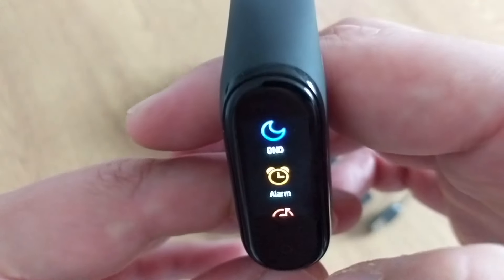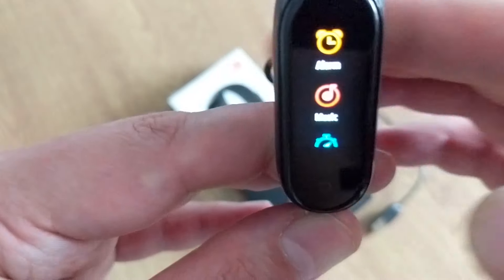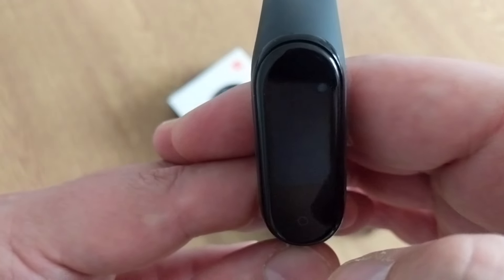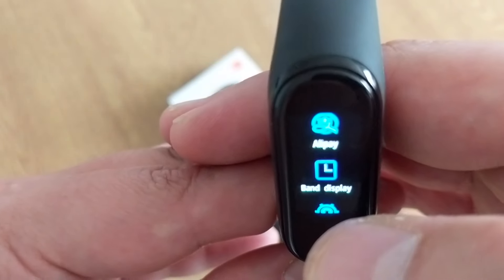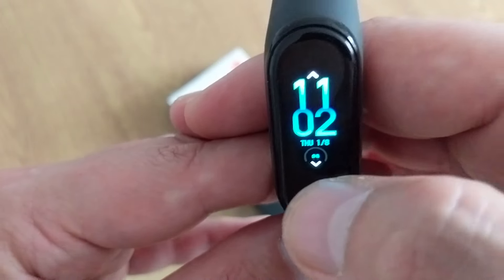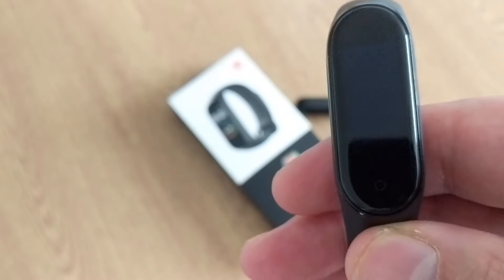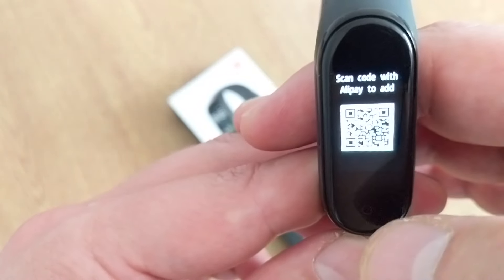In the 'More' section we have: do not disturb mode, alarm, music control so you can control your music from the band, stopwatch, timer, and find device — press that and your smartphone starts beeping. There's also Alipay here but it doesn't work in the UK. Under Display you can change your watch face, and there are many more faces available in the Mi Fit app.